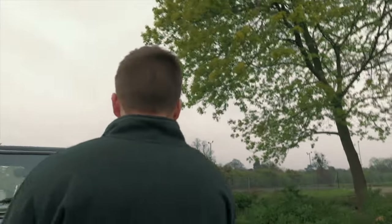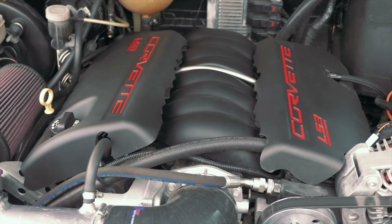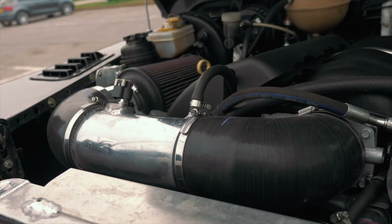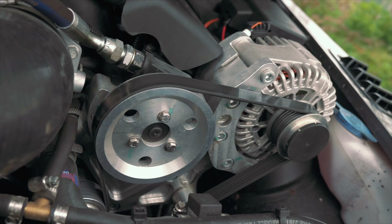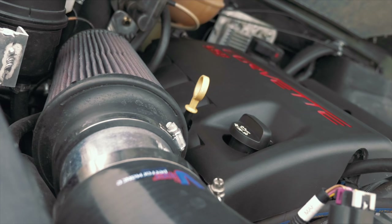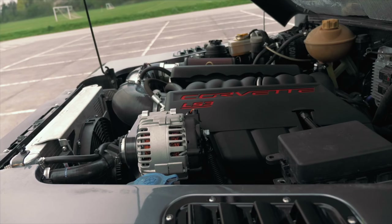This is where you come into it — Corvette engine, yeah? LS3? 6.2 litre LS3 Corvette engine mated to a Tremec T56 six speed manual gearbox, pushing out about 430 horsepower. We think it could be a bit more than that actually, as it's got a performance stainless steel exhaust on it and slightly better headers. And it's also pushing out about 426 newton metres of torque.